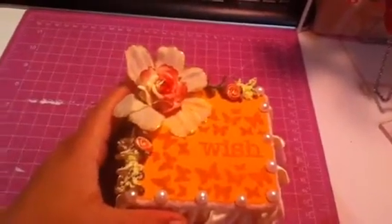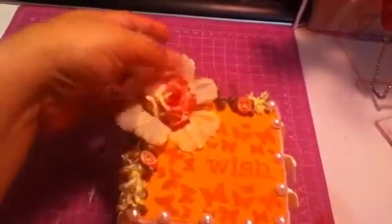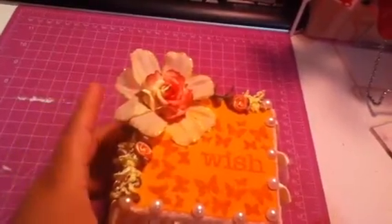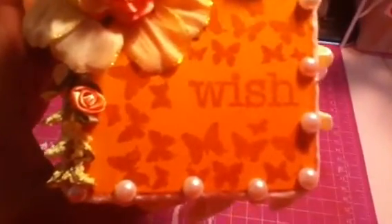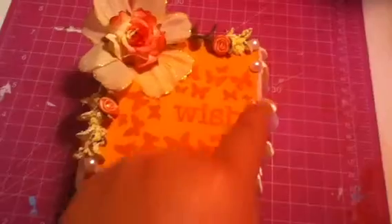I painted the box and I put this flower — I got it at the Dollar Tree store — and I put a paper flower in the middle. Then on the sides I put the stems that came with the flower, and just a little ribbon rose right there and right there. And I stamped the word 'wish'.